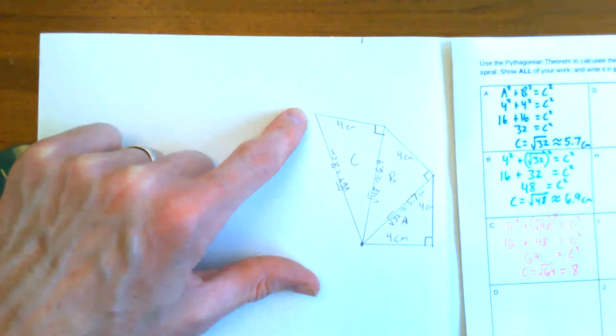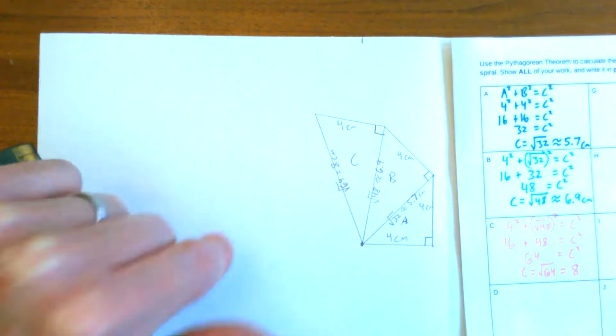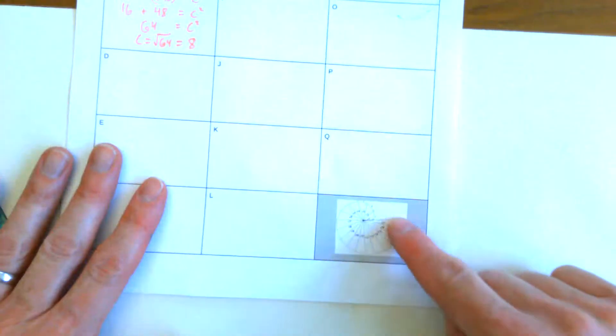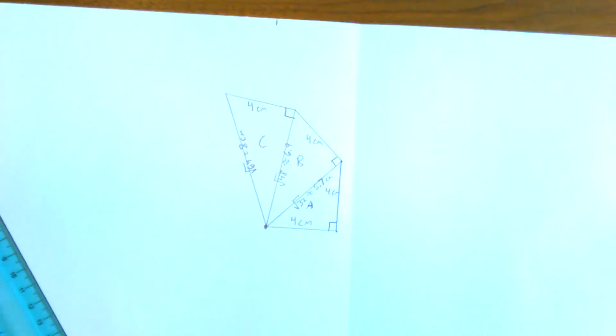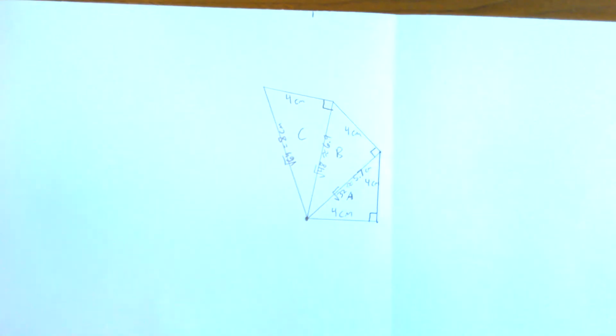And now you will keep going to do triangle D, E, F, all the way until you get to triangle Q, and you will have a spiral that goes all the way around. Once you have that, let your imagination run wild — let your creativity do whatever you want to decorate this thing beautifully. I hope this helped you get started on your Pythagorean theorem spiral diagram.